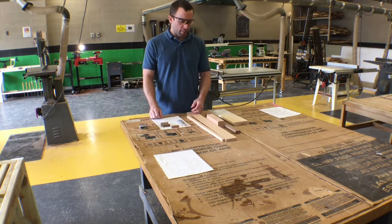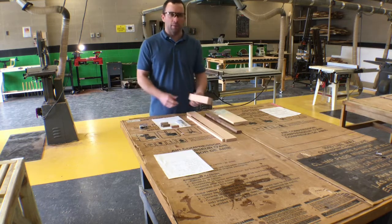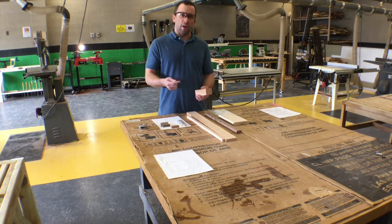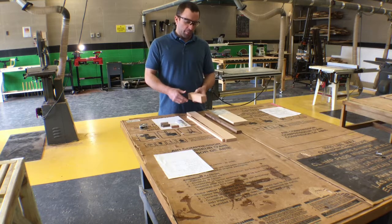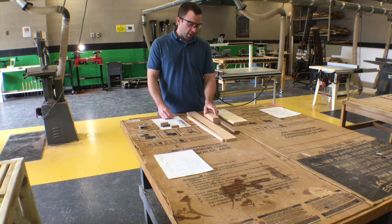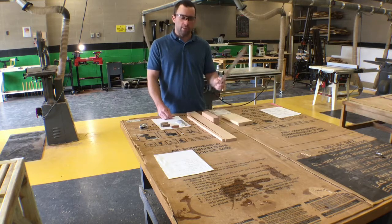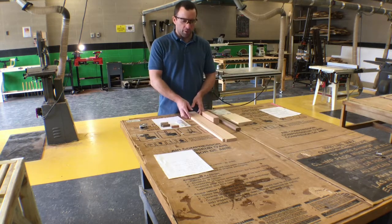To do that we have a couple of procedures. First of all, I want to pick the type of lumber we're going to use. The lumber we're going to be using is scrap wood, so you can pick from the scrap bin. In this case I pulled a maple piece, a piece of walnut, and some red oak.